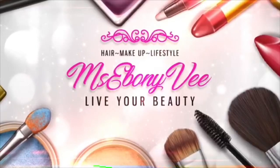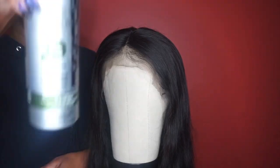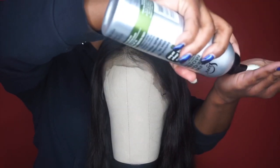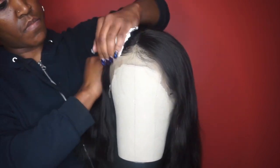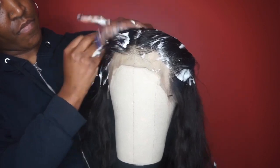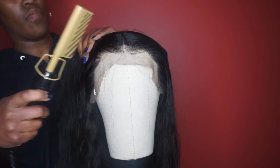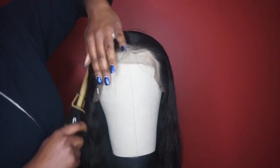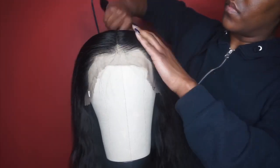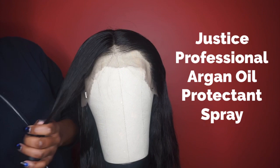I did wash this hair off camera — I always wash my human hair units. Now after it's dried overnight, I'm going ahead and applying some mousse to kind of mold it and shape it into the form that I would like. I do like how this unit came pre-plucked, so I'm not going to do any extra plucking. I'm spraying some argan oil on it as well to give it a nice little shine before I flat iron it.